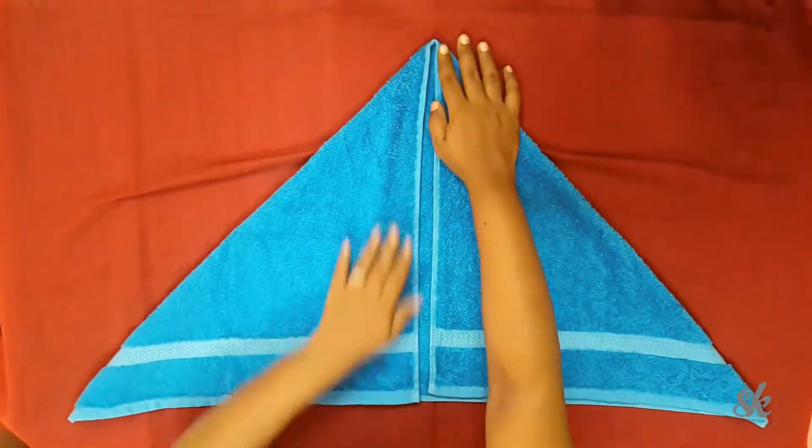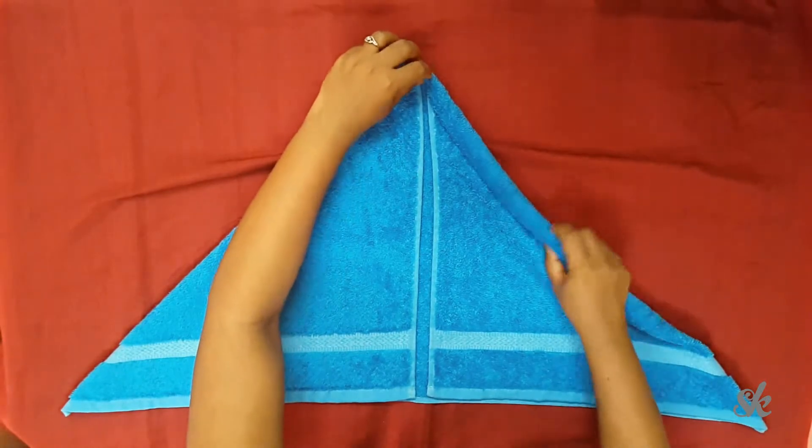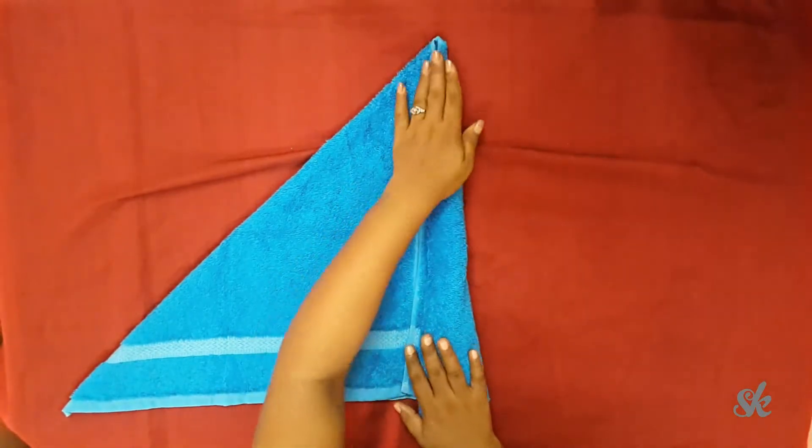Now fold the top corners downward so that they meet at the center. Roll up the edges inward diagonally like this. You have to do the same with both the edges.